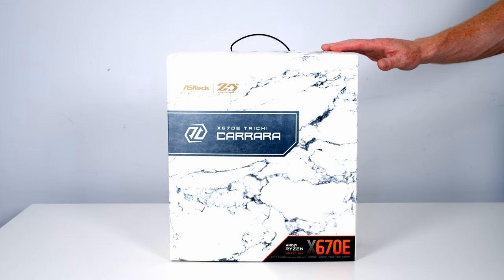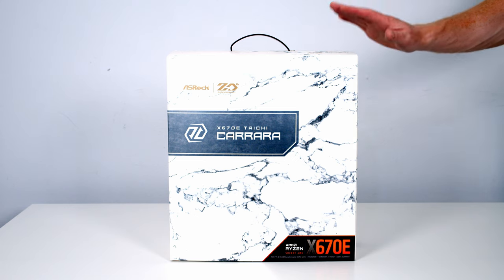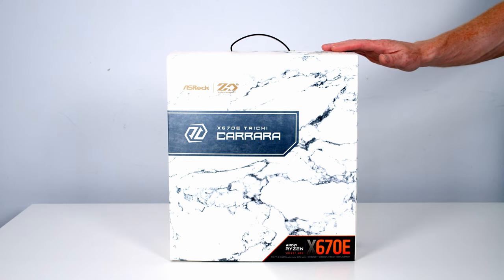Today I'm going to be unboxing and giving you a first look at the ASRock X670E Tai Chi Carrara, ASRock's flagship motherboard for the Ryzen 7000 CPUs. The name comes from Carrara Marble, and ASRock say the high strength and aesthetics of Carrara Marble represent the key elements in developing the motherboard. As this is the flagship motherboard, it comes with a flagship price — found on sale in the UK between £635 and £679.